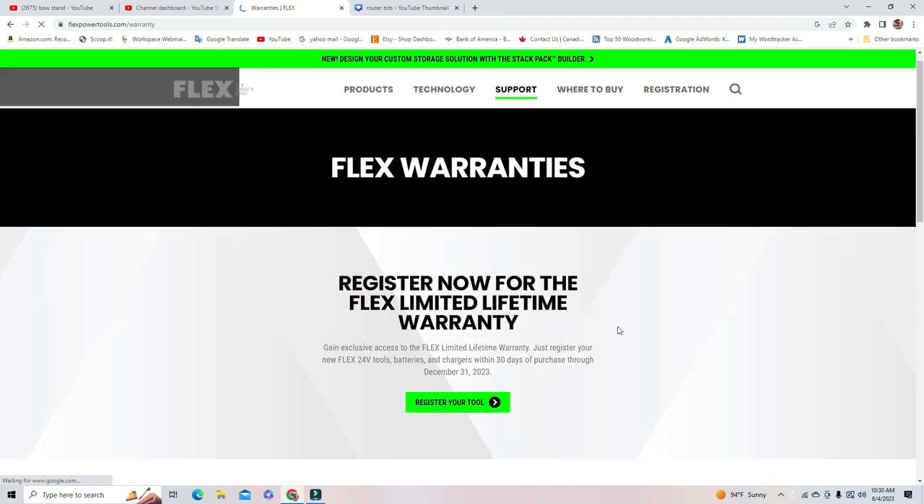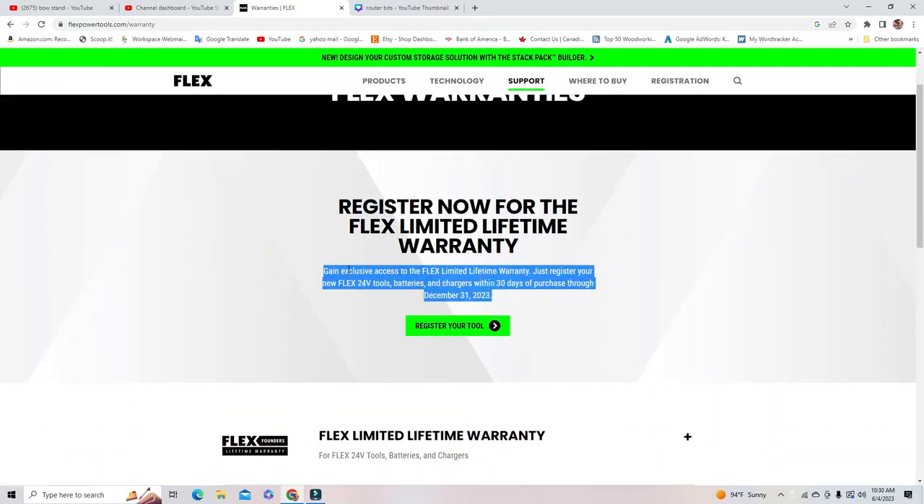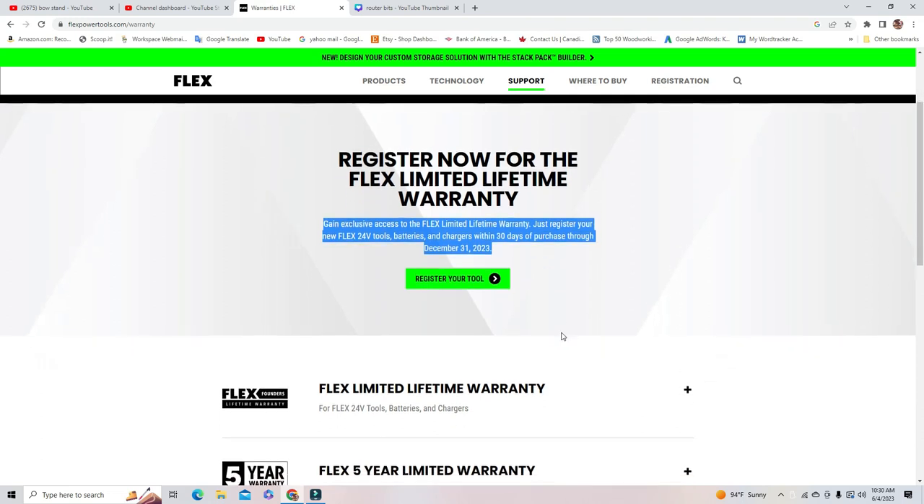Let's talk about the warranty — it's a little confusing because on the box it says five years, but when we went on the website to register, it says limited lifetime warranty on the whole tool including the batteries through the end of 2023. So if you buy in 2023, be sure to go online and register within 30 days and you get the limited lifetime warranty.